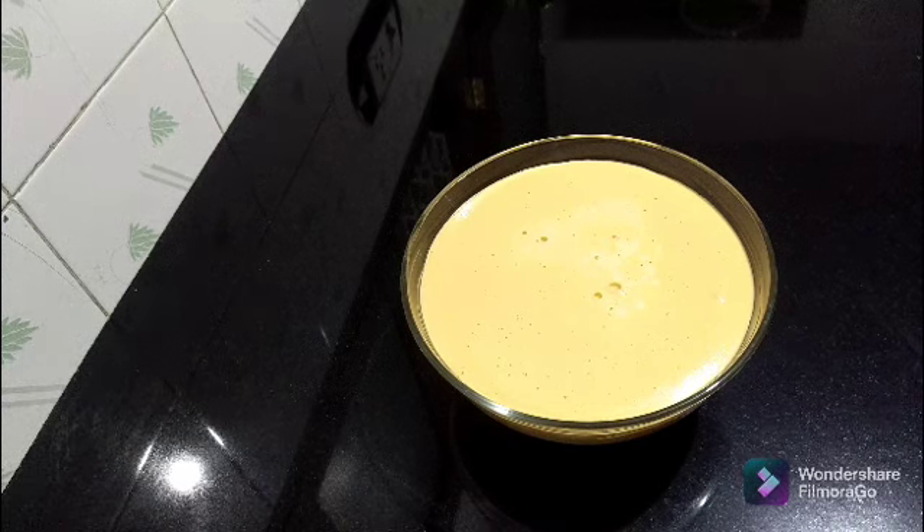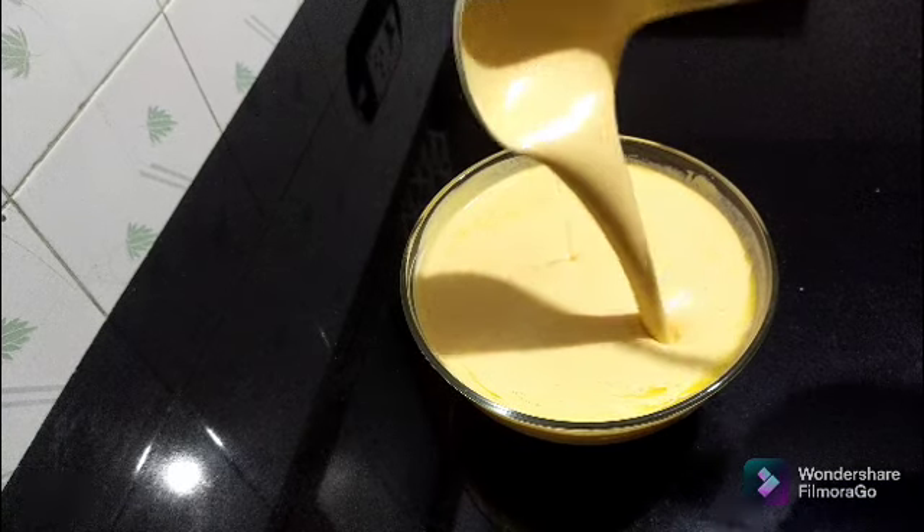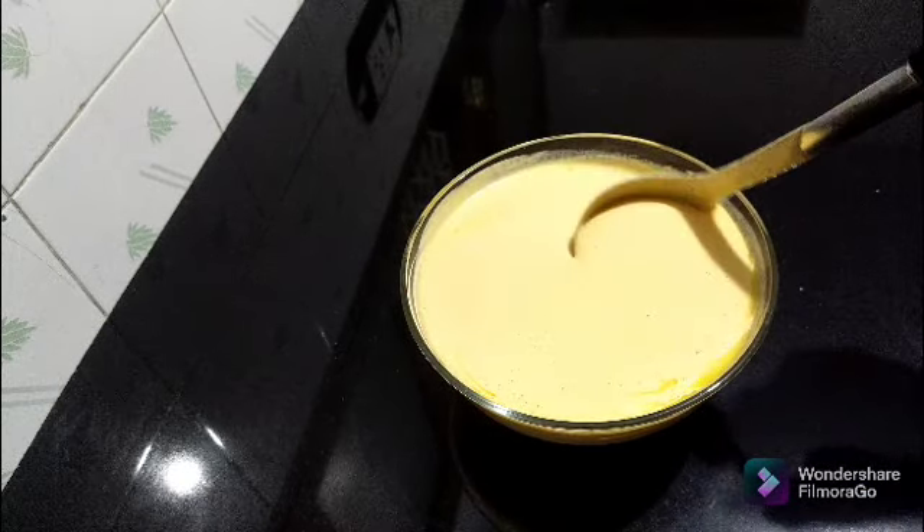This dish will be made with 3 spoons of milk. Mix 3 spoons of milk in the dish. It will taste very good.